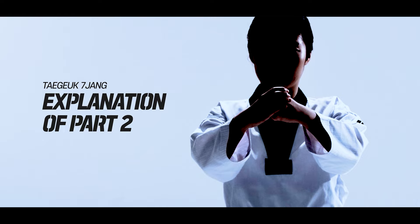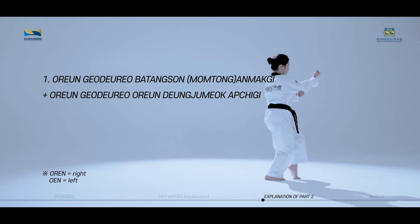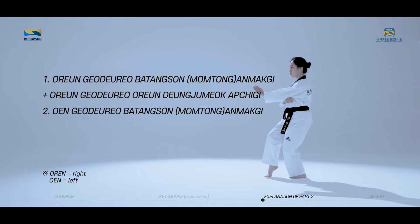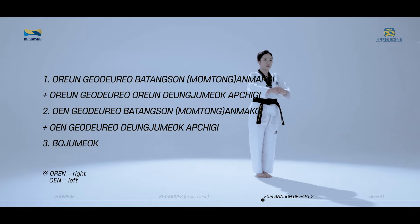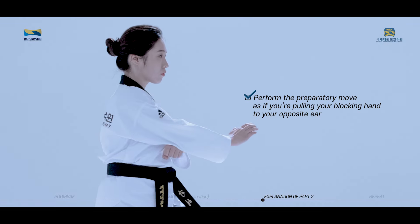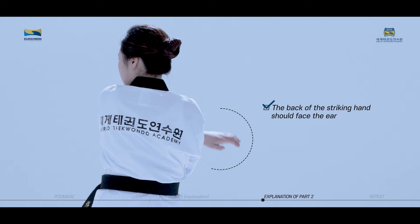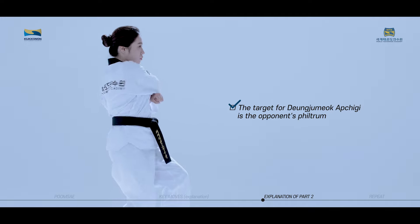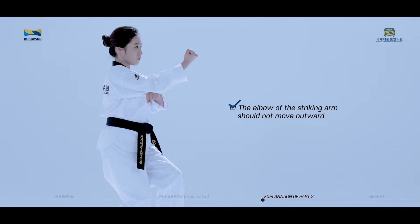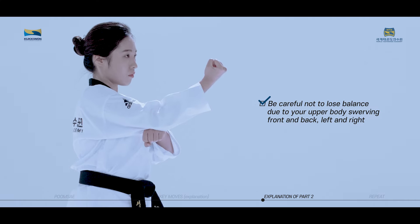The key moves of Taeguk Chiljang second part consist of Oren Goduro Patang Son Anmaki, Oren Goduro Dungjung Mok Apchigi, Wengoduro Dungjung Mok Apchigi, and Bojumok. After Goduro Patang Son Anmaki, perform the preparatory move as if you're pulling your blocking hand to your opposite ear. The back of the striking hand should face the ear and your elbow should not move away from the back of the hand of the assisting arm. The target for Dungjung Mok Apchigi is the opponent's philtrum. The elbow of the striking arm should not move outward. Be careful not to lose balance due to your upper body swerving front and back, left and right.